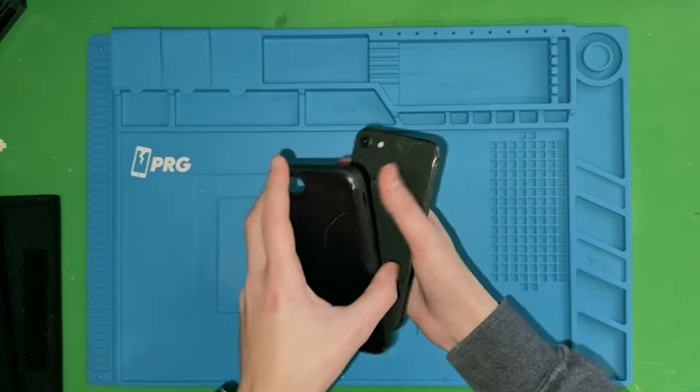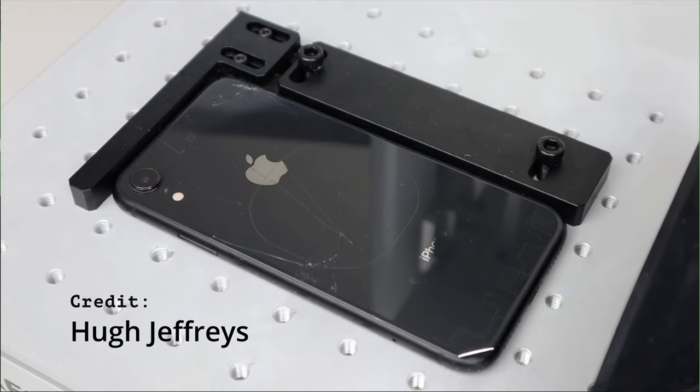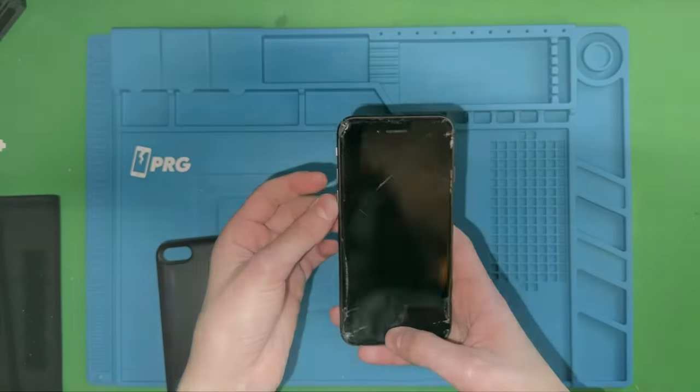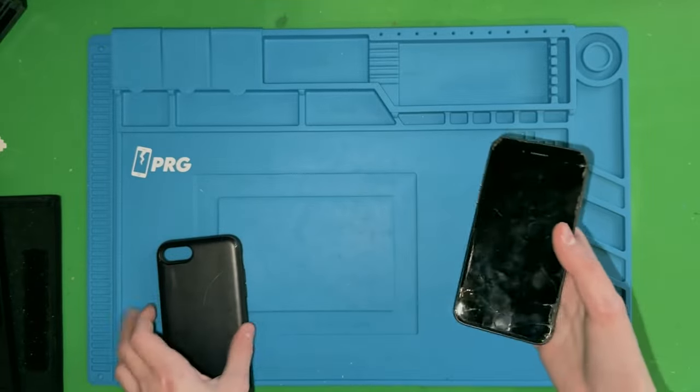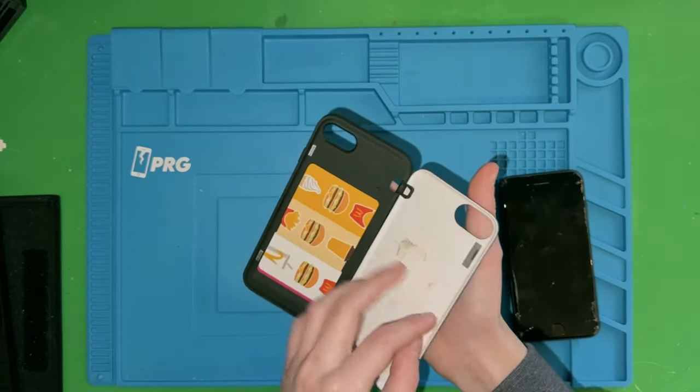I can probably take off the screen, but I won't be able to fix the back. If you've seen videos from people like JerryRigEverything, you have to laser off the back glass. Only on the iPhone 14 did they solve this, and it's only on the base 14, which I'm kind of annoyed about because I have a 14 Pro.